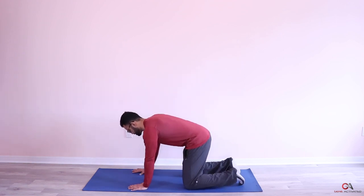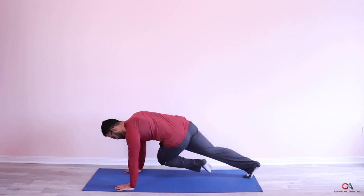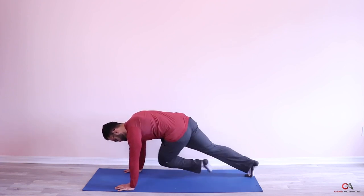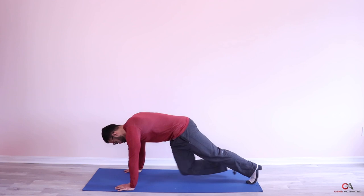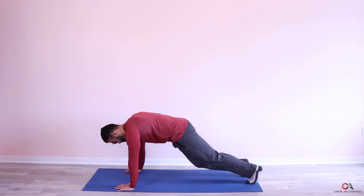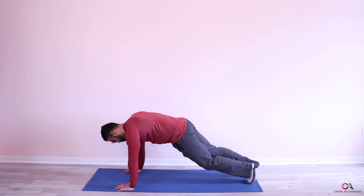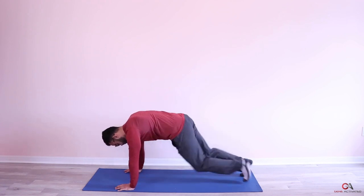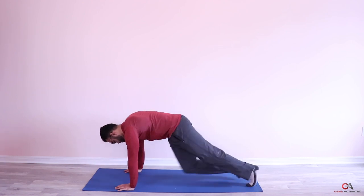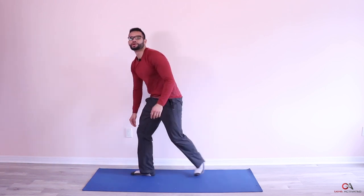Get onto the floor, get your hands into push position. The first 25 we're going to go slow, and the next 25 we're going to go fast. Complete the first set of 50 twisting mountain climbers. Take 30 seconds to breathe.